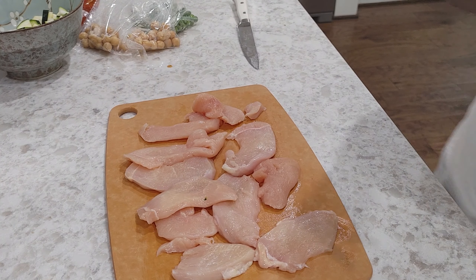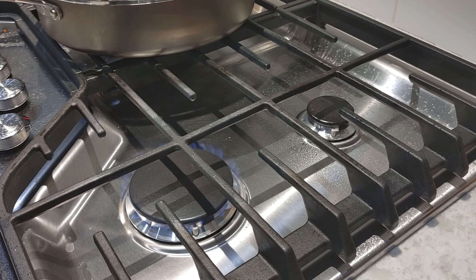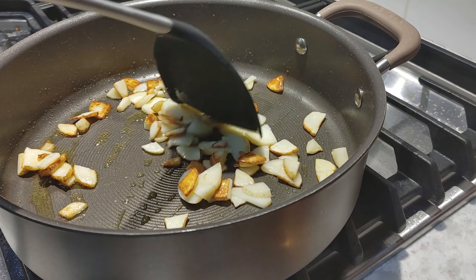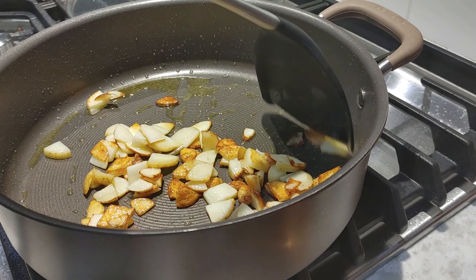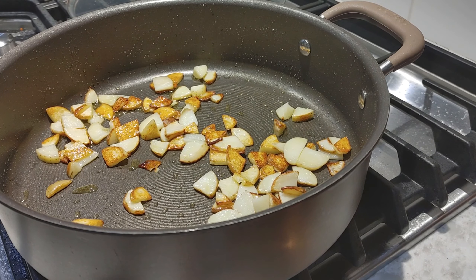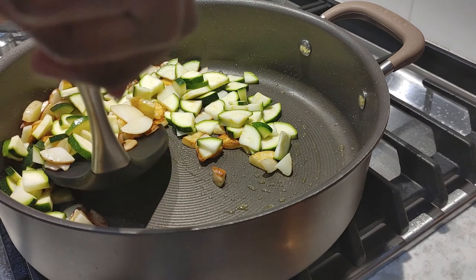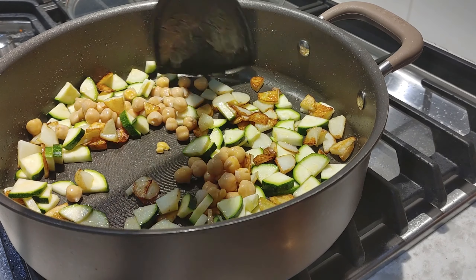And the garbanzo beans. Alright, so we're back. Let me stir this just a little bit — here's my spatula. Here's the zucchini going in. Let's mix this all together.